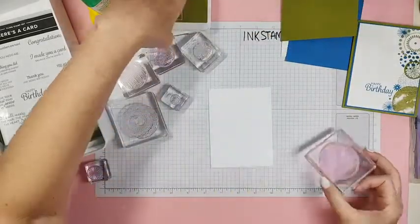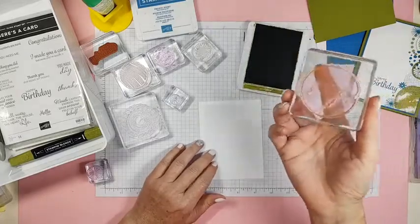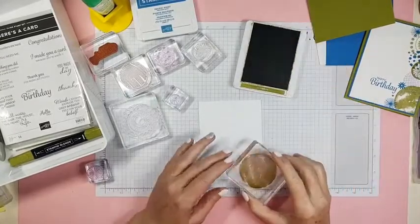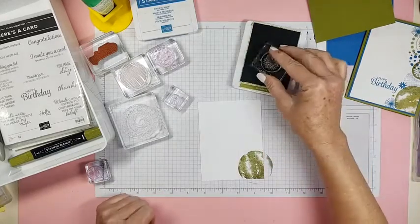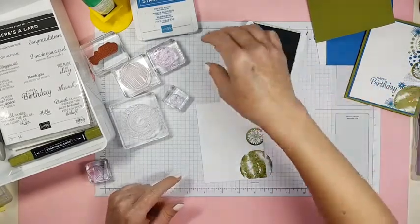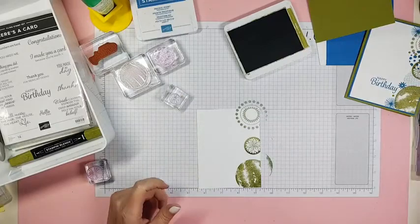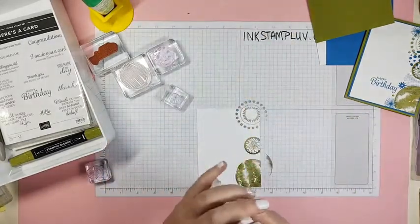So we're going to start with Old Olive and we're going to stamp some circles. Did you see me do that? Let's get it the right way, Sandra — I don't need ink on the block, I need ink on the stamp. There's that one. That Old Olive is really dark; I'm not really sure what's going on with it right now. And then Pacific Point, which is one of my absolute favorite colors.